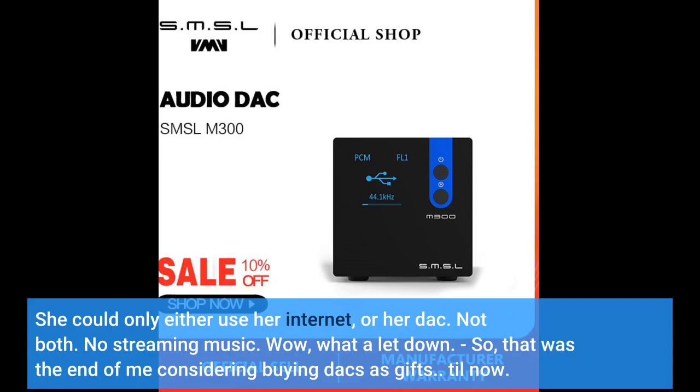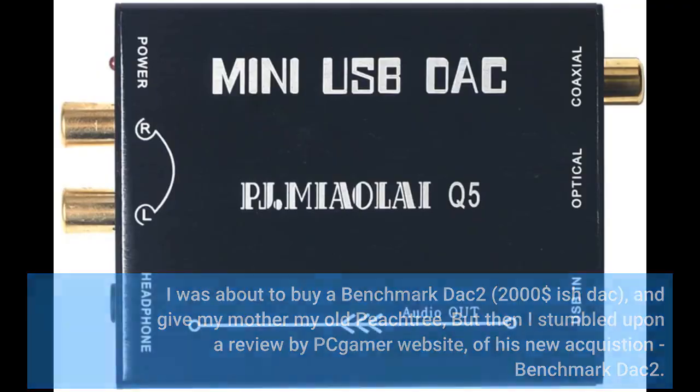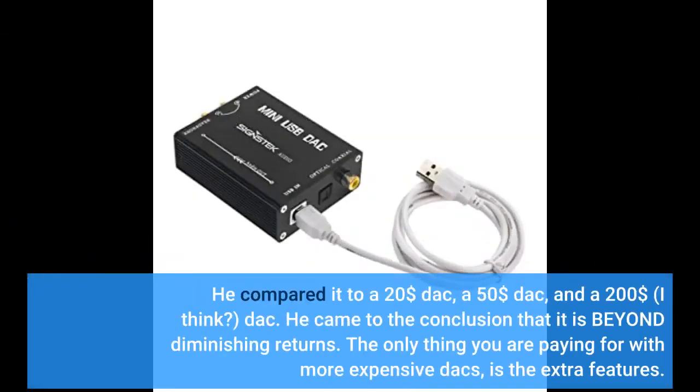Till now. I was about to buy a Benchmark DAC-2 — a $2,000-ish DAC — and give my mother my old Peachtree, but then I stumbled upon a review on the Pete Gamer website comparing his new acquisition, the Benchmark DAC-2, to a $20 DAC, a $50 DAC, and a $200 DAC. He came to the conclusion that it is beyond diminishing returns. The only thing you are paying for with more expensive DACs is the extra features.